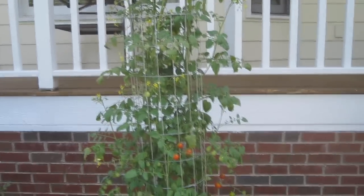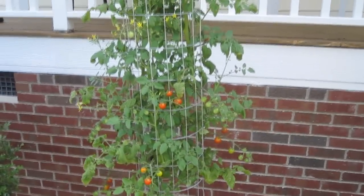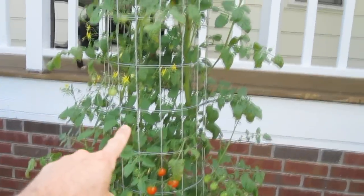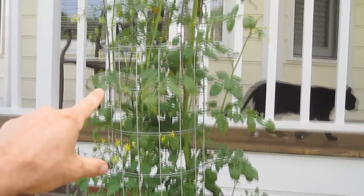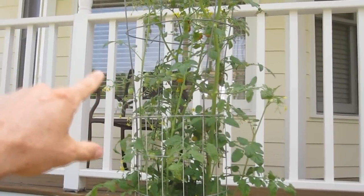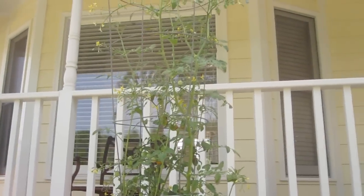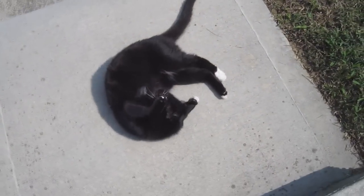I've noticed up here in the front it's kind of isolated, so I don't get as much fertilization on the tomatoes. There's only like half of them on the branches that actually turn into tomatoes. Thanks for watching.